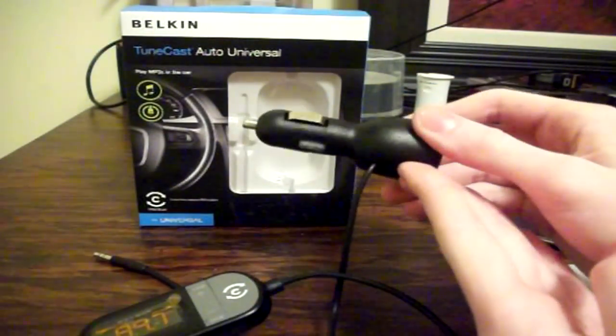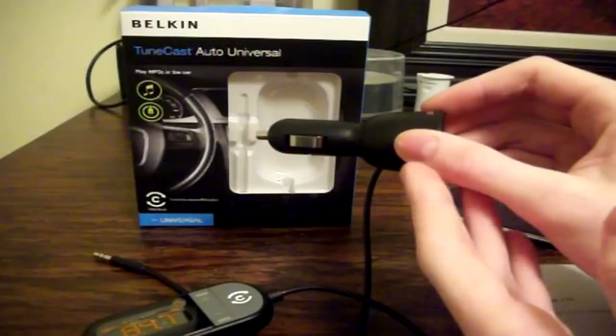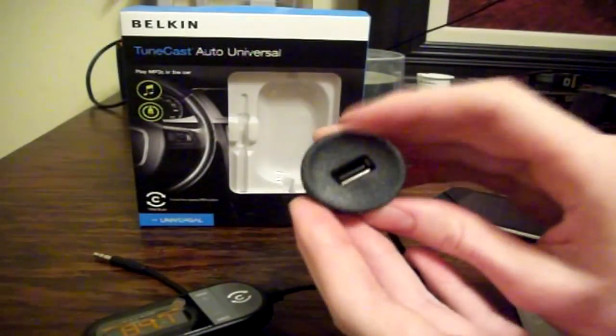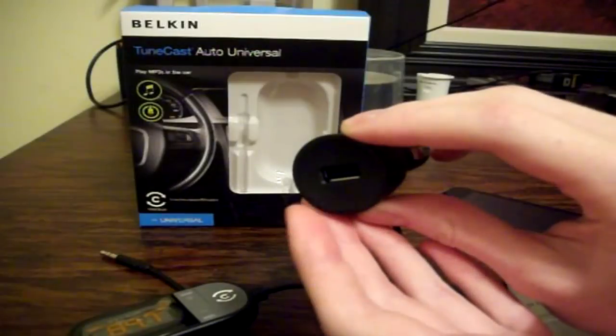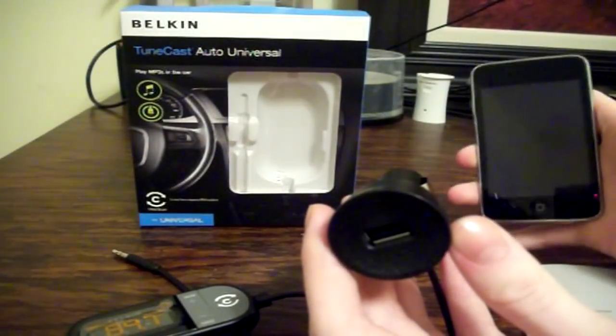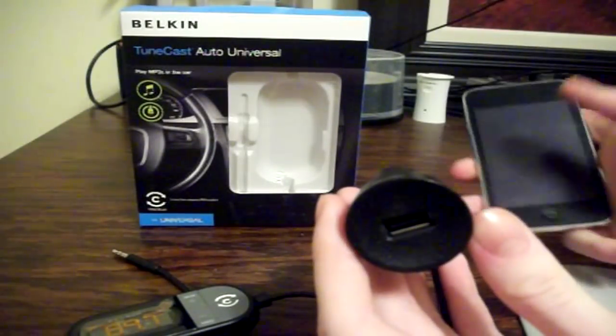The power provided for this device is through your standard car charger or cigarette lighter. There is an indicator light that lets you know the device is powered up, and there is a USB port on the back so you're able to plug in a charger cable for your MP3 device and charge it while you're playing music, regardless of what device you're using.